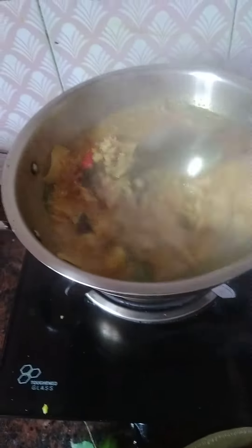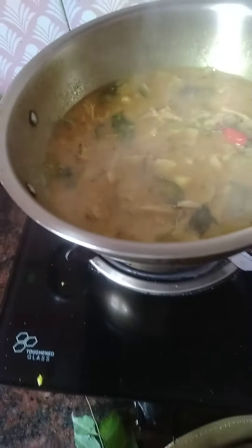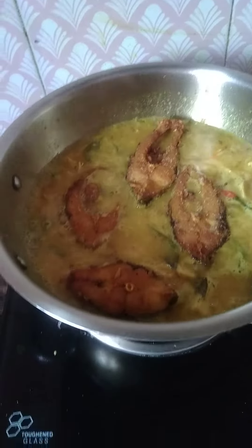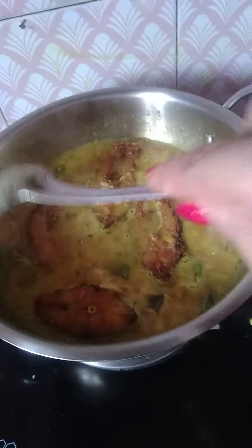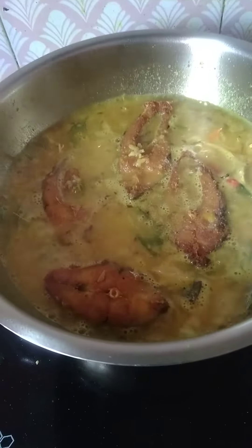Then we will go ahead and make the mix of the crust. We will mix the crust with a little bit, then mix it all together.